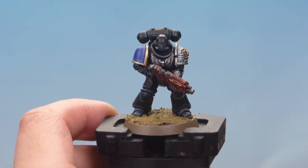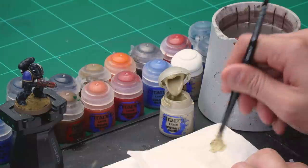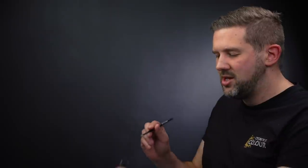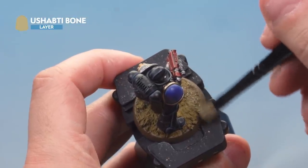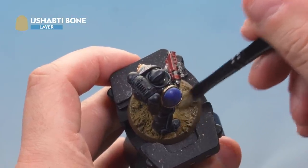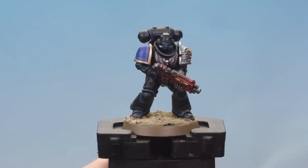With all details highlighted, we just need to drybrush the base to finish the miniature. We'll be drybrushing with Ushabti Bone — grab a small drybrush, take some paint and rub most of it off onto a piece of tissue paper. Then lightly drybrush the top of the base with the Ushabti Bone — you'll notice all the sand detail gets picked out nicely. Be careful not to hit the feet of the miniature; work carefully around them. That's the base done.